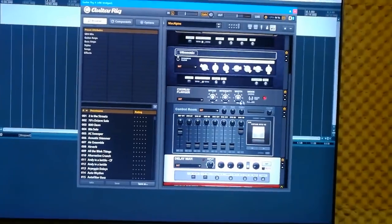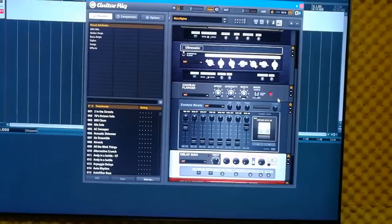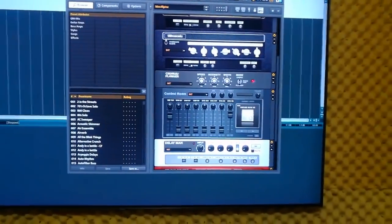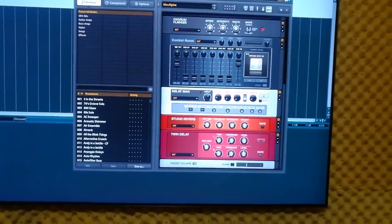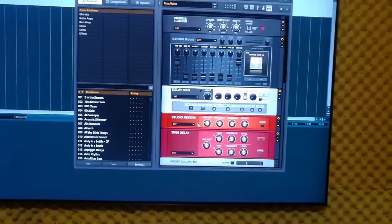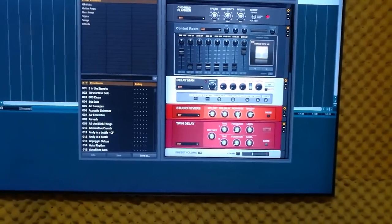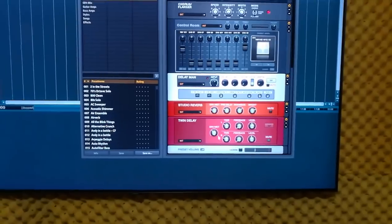Then a little bit of chorus. Then the control room settings — I just have these two mics up with the Vintage 412 V2 cabinet. A delay. And then I do have some Studio Reverb set for this — kind of a large room. Then a little bit of delay.